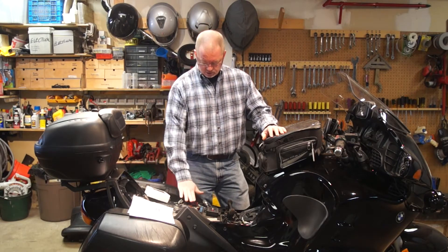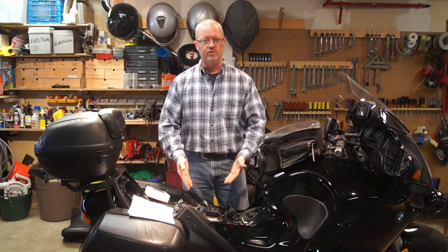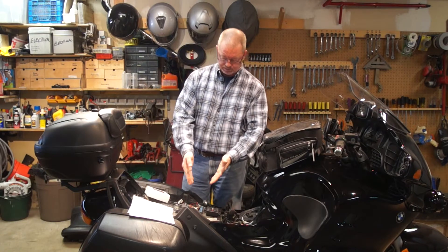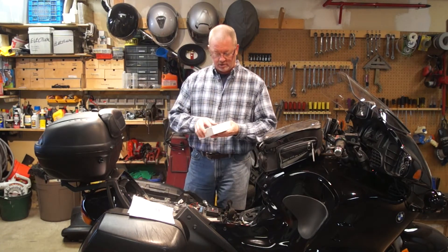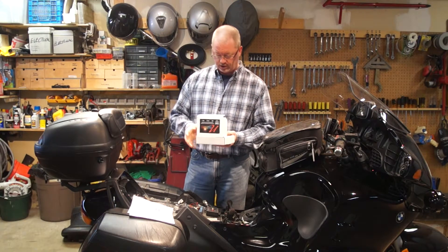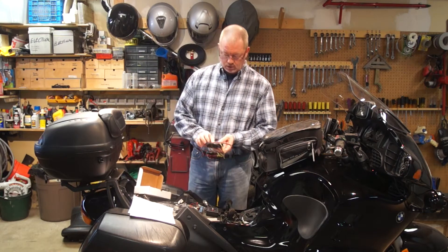That setup is using the Suntec, which is old technology — fuses, and you're limited to what it can handle. This is essentially like a computer. This is going to replace that.